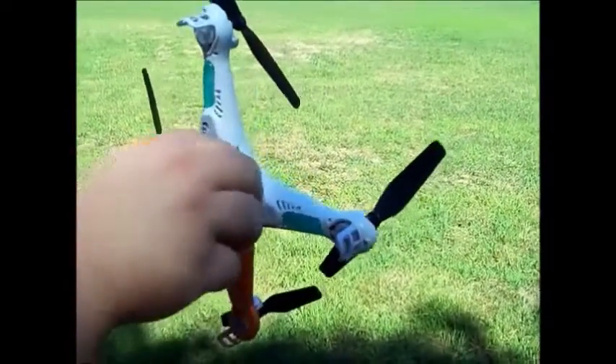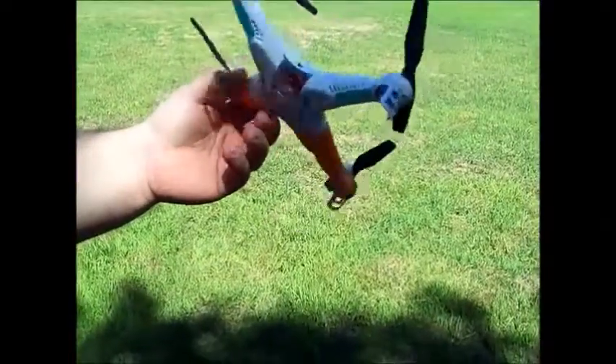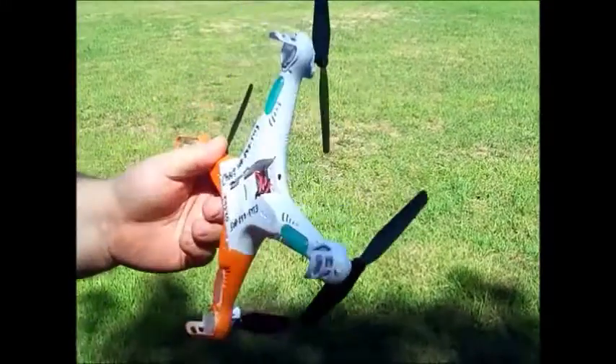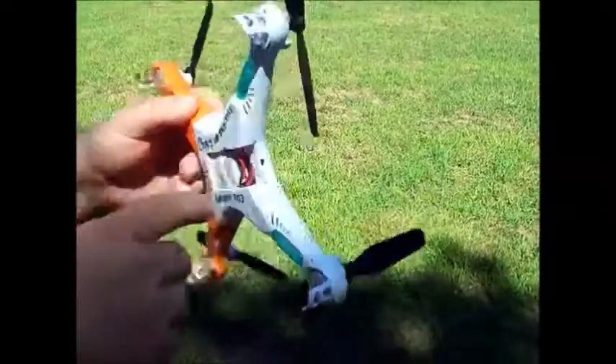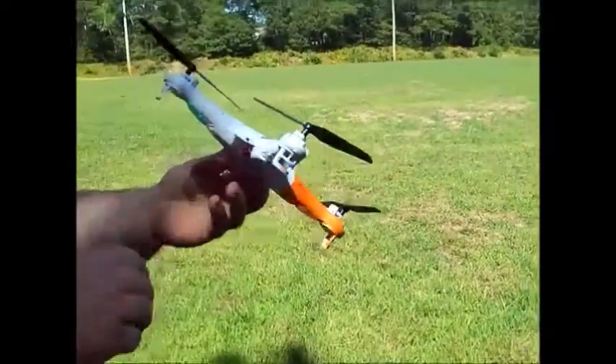They pop right in — easy. Fit well. I've stripped this down so it's a little lighter and a little quicker. But even without the door, this will stay in. It doesn't fall out. Let's take a little flight.